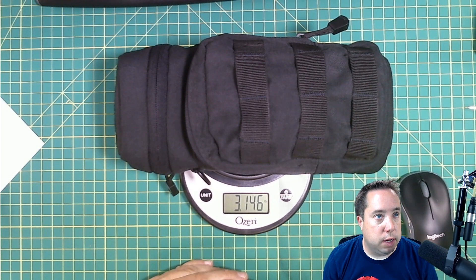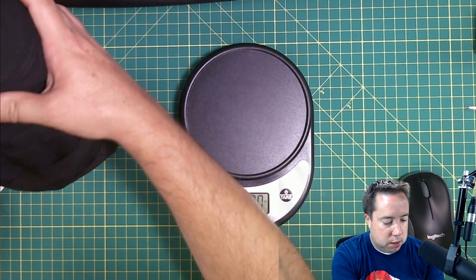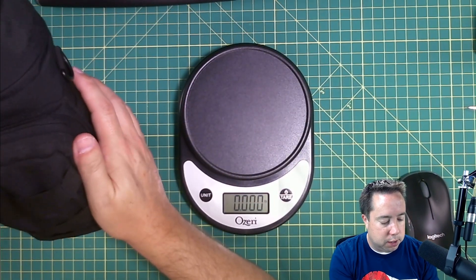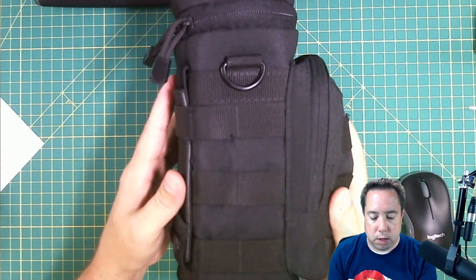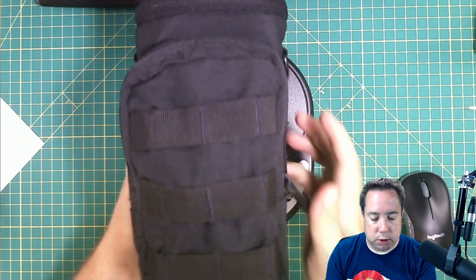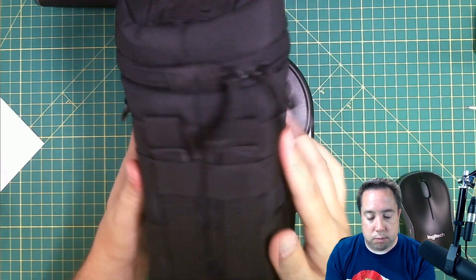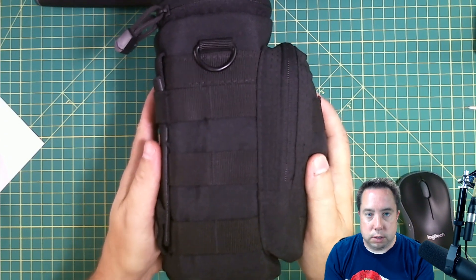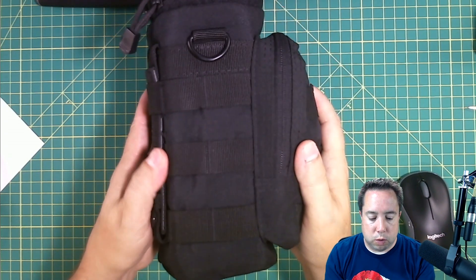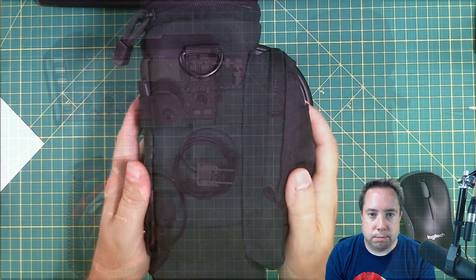Not the lightest thing. There are lighter transceivers out on the market, like the KX2 or the Mountain Topper. But it's a good pouch — it has kept it protected, and I would recommend it. Down in the description there is a link to the Amazon store where you can pick one of these up. Thanks, and I'll see you next time.